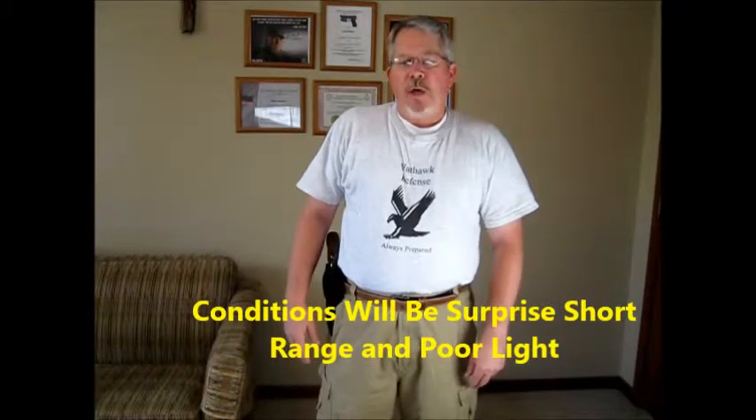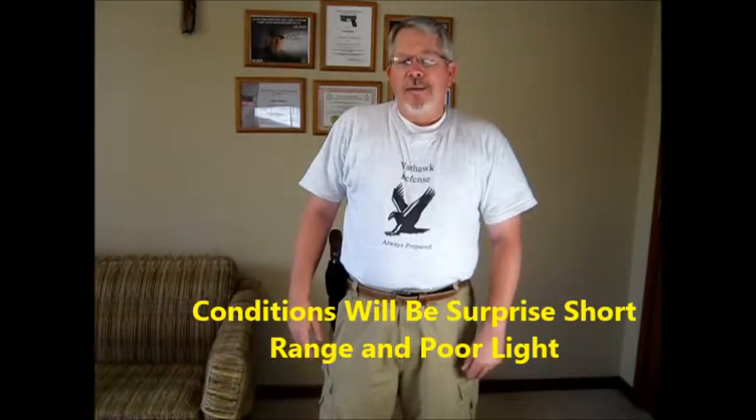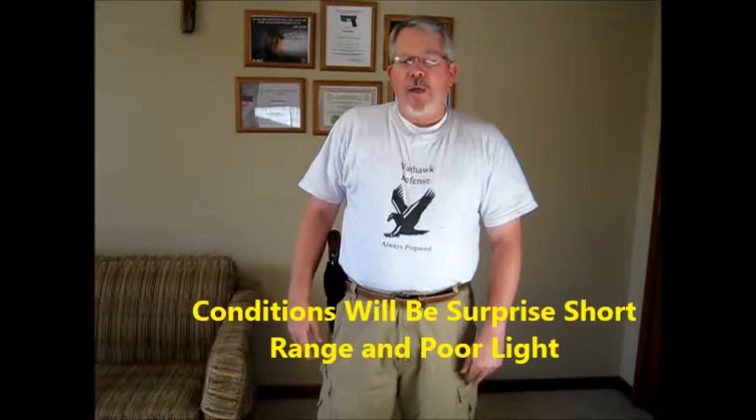Bill Jordan's teachings were right on the mark. He went on to say: 'The statistics show that confrontations between officers and criminals usually occur under conditions of surprise, short range, and poor light conditions, which make deliberate aimed fire not only inadvisable, but impossible.' It is the unexpected situation that packs the most danger — for a police officer, or for you as a concealed carry permit holder.